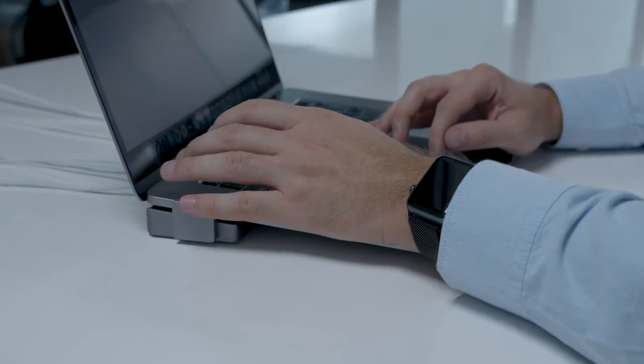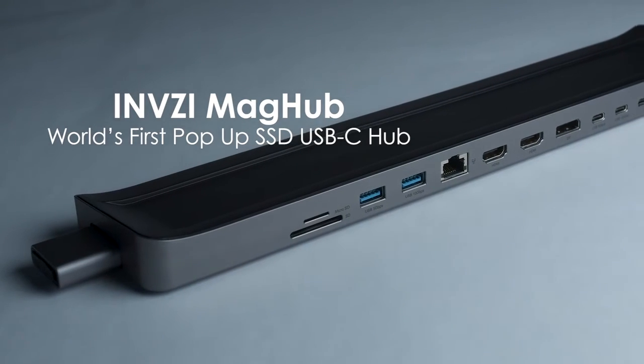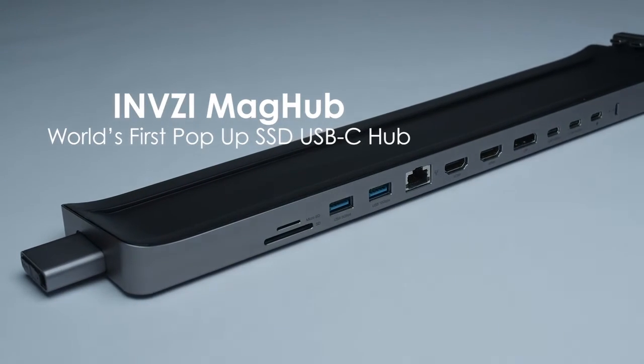Be multi-talented with this multitasking hub, only for your MacBook. Invisi MagHub — the world's first pop-up SSD hub.